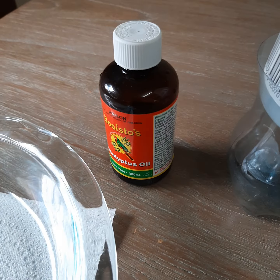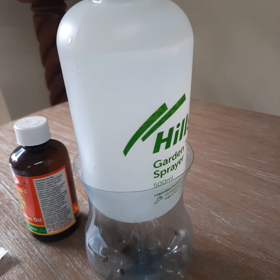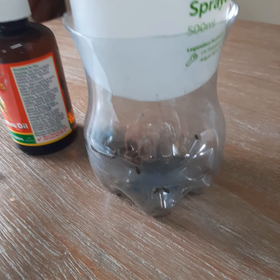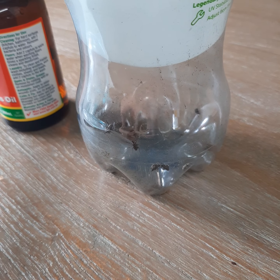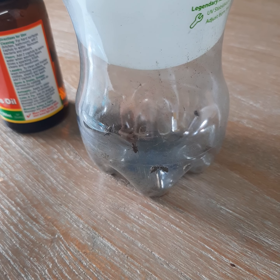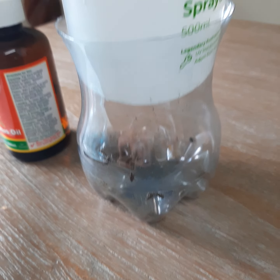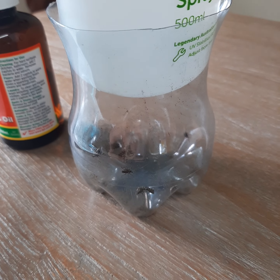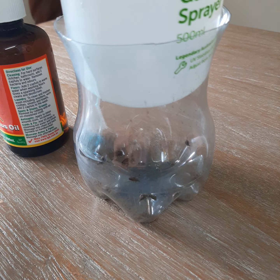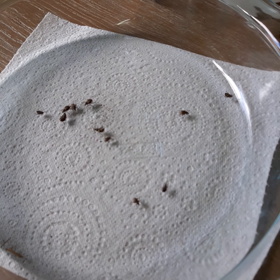I'm going to add two caps full of eucalyptus oil to the 500ml bottle of water. I'm going to put these little critters into the glass bowl and let them stay in there for a little while running around, then I'm going to give them a spray with my garden mix that I've made of eucalyptus oil and water, and we're going to see how long it takes before they keel over and die.